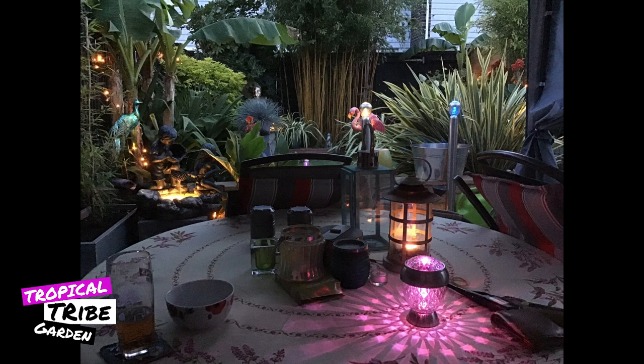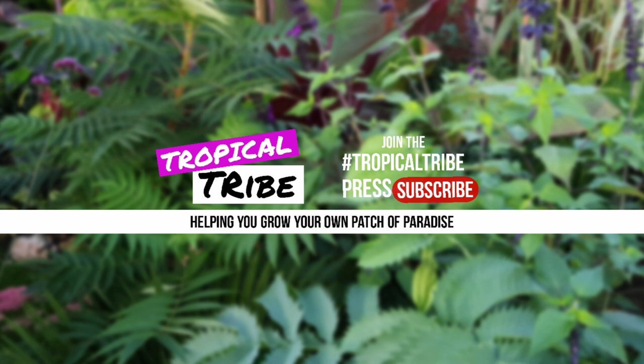Mark, you have done a fantastic job and thank you so much for sharing it with the tropical tribe. The keen-eyed people amongst you will have noticed that the name of the channel, the Instagram account and our website has changed to the tropical tribe. This community has grown much bigger than me and my own tiny tropical garden. I'm planning to put you, the tropical tribe members, into the spotlight even more — showcasing your hard work, your skill and your creativity — and working together so that all of us can grow our own patch of paradise. In time I plan to film more garden tours as well as interviews with professional growers of tropical and exotic plants. Thank you so much for being part of the tiny tropical garden channel and watching it grow. I am extremely grateful and it has inspired me to do more, so now we are all parts of the tropical tribe. Welcome.